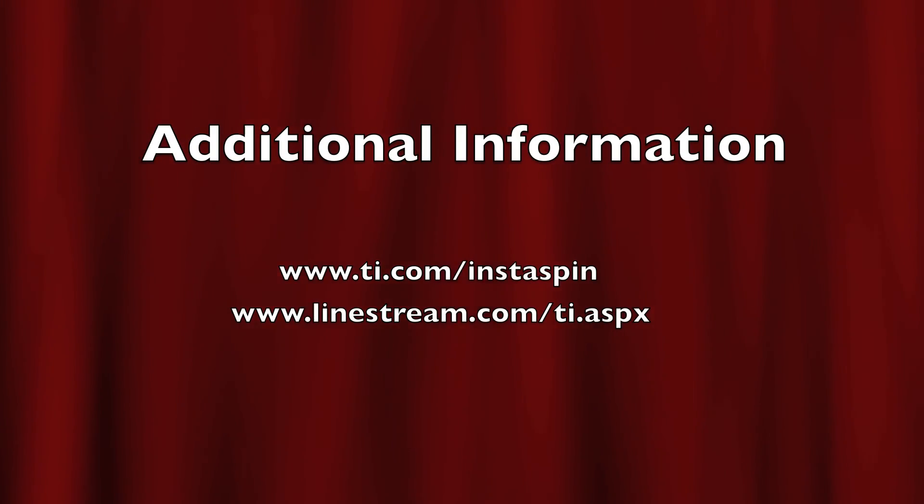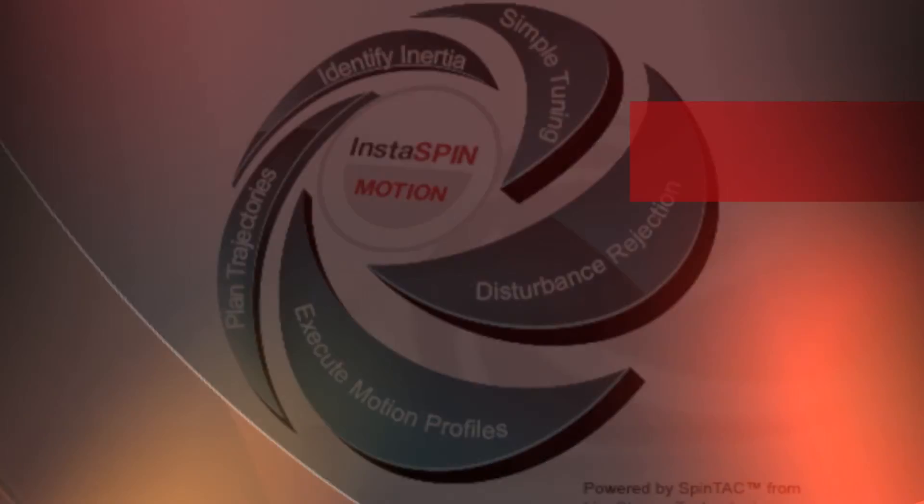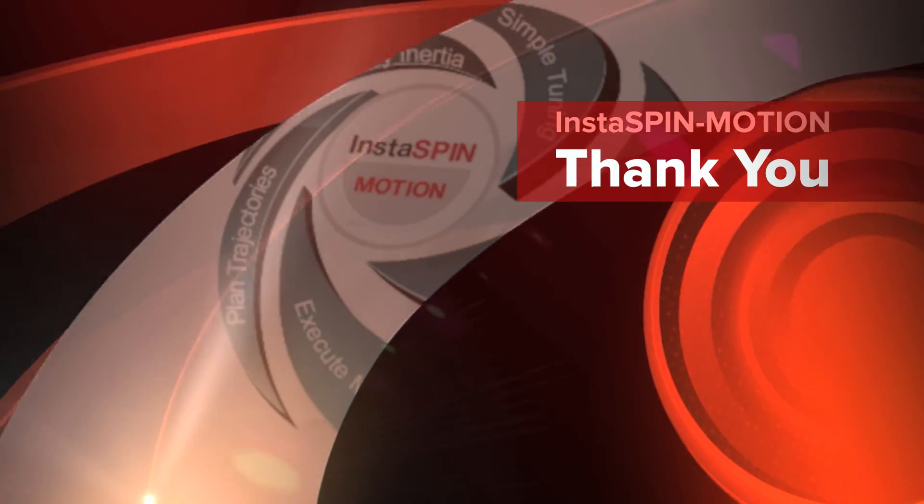Contact your local rep or visit these websites to see what InstaSpin Motion can do for your application.